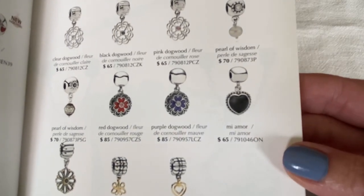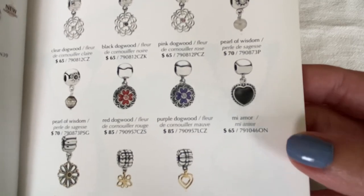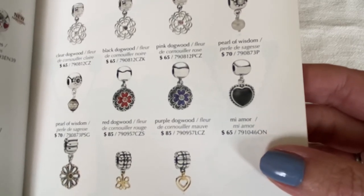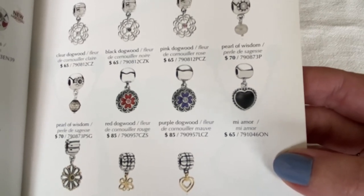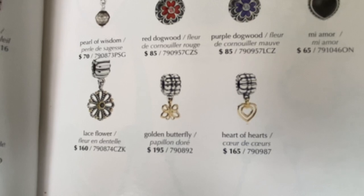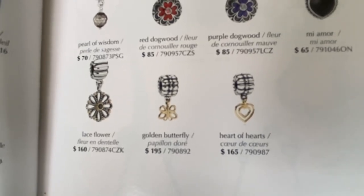And then you've got the Mi Amor, which is onyx — it's beautiful. Look at the price: originally it was only $65, and I've seen the Mi Amor easily double that right now pre-loved. Two other beauties are the Golden Butterfly and Heart of Hearts, and these are the two-tone dangle clips.